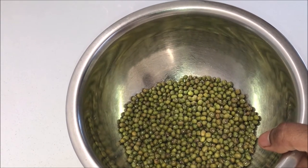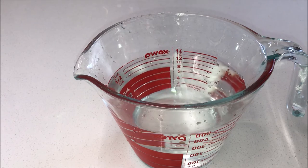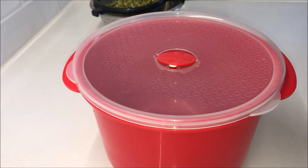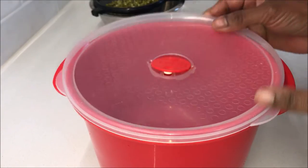I've got here half a cup of mung beans and two cups of water for soaking. You will also need a container with a lid or a dish. I'm using this microwave-safe container that comes with a lid that has a vent, or you can use a tea towel or even a plate.